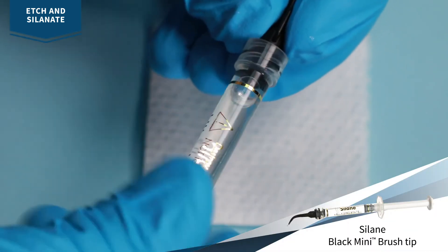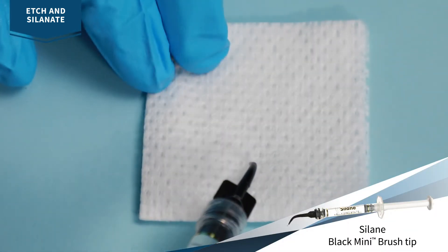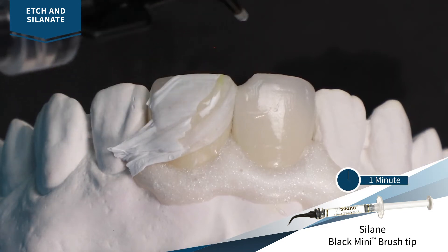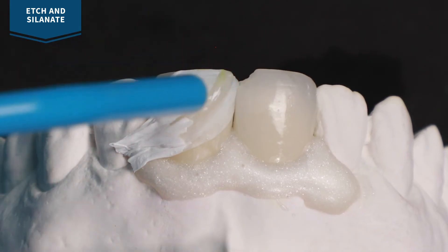Remove the luer lock cap from silane and securely attach the black mini brush tip. Verify flow and consistency before applying. Apply silane and let evaporate for 1 minute, then blow with a gentle stream of air until completely dry.